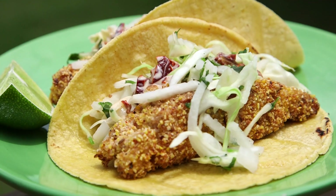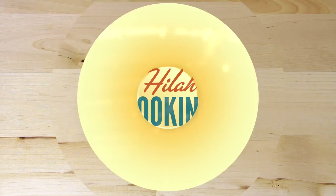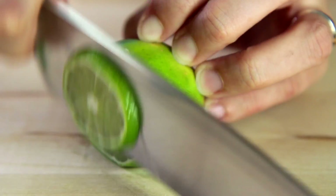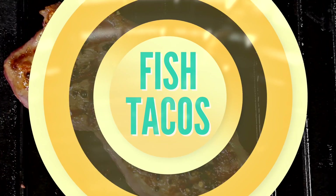Hey dudes, I'm Hilah and today on Hilah Cooking I'm remaking the second recipe video I ever did — fish tacos. Can you believe it's been that long since I ate some fish tacos? This is a great summertime recipe, it comes together in a cinch, it's nice, refreshing, and light so you can keep your beach body figure. I'm really excited to share it with you, especially because the old video's sound was totally messed up.